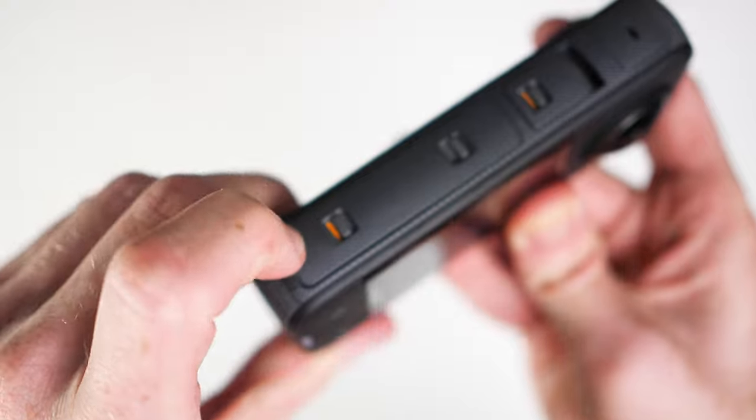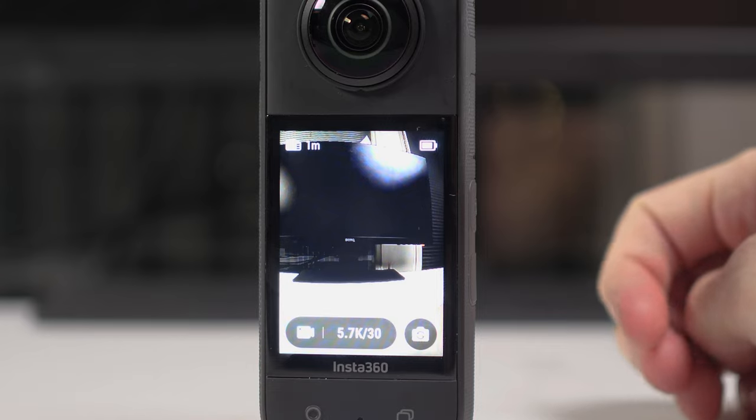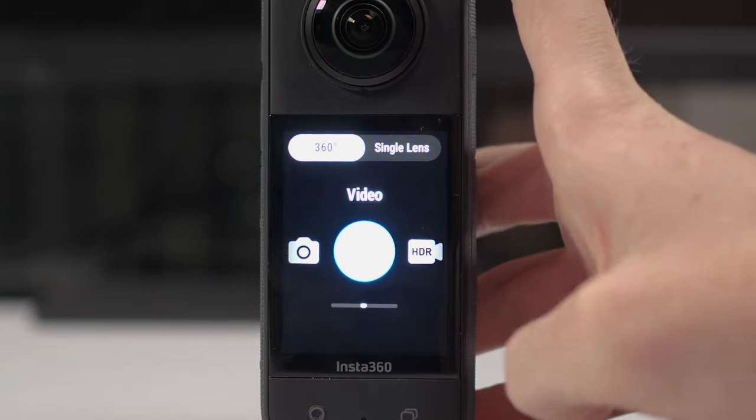The X3 also features a quarter-inch mount compatible with dozens of accessories. The two-inch touchscreen dominates the camera and allows you to control all of the options. Let's take a look at them now.